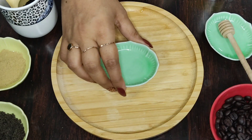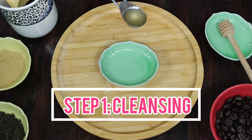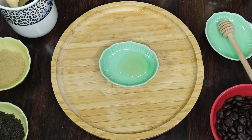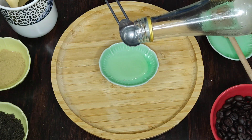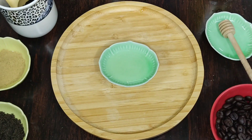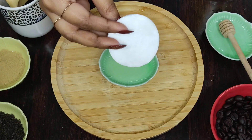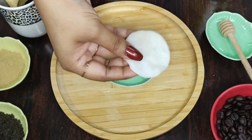Let's get into the video. The first step in this whitening skin polish method is cleansing. Mix half teaspoon of apple cider vinegar and half teaspoon of rose water in a bowl, and dab a cotton ball or cotton pad in this mixture.